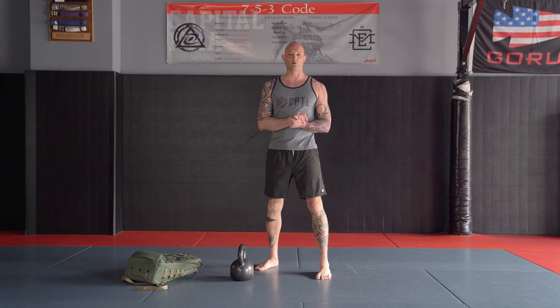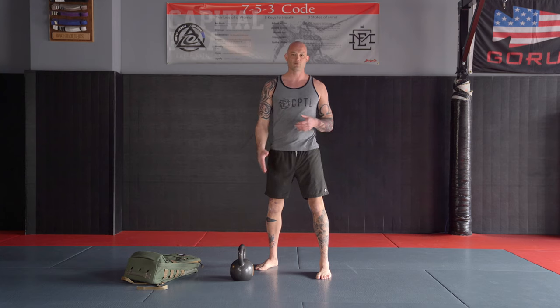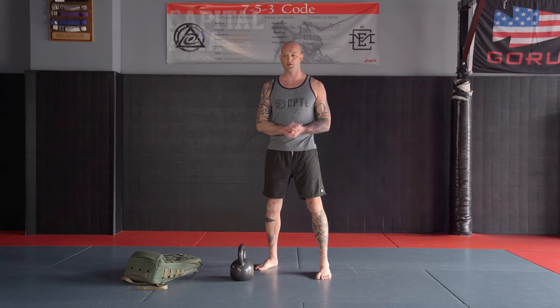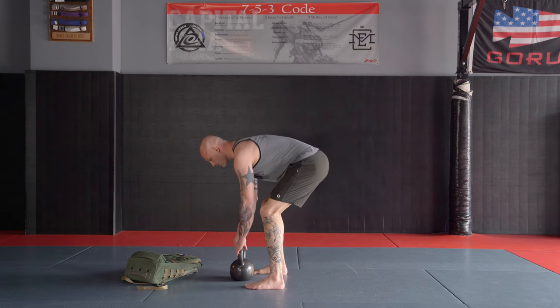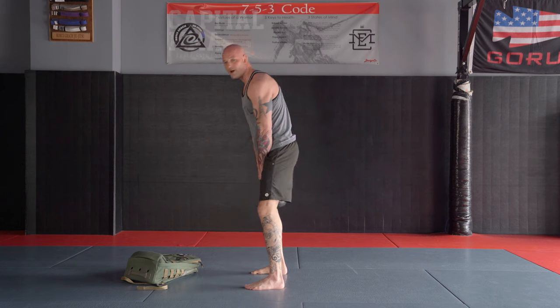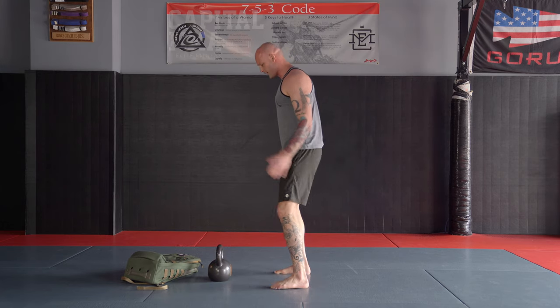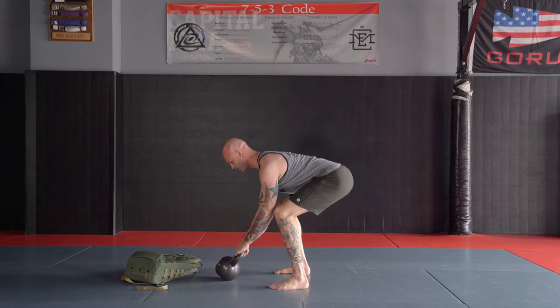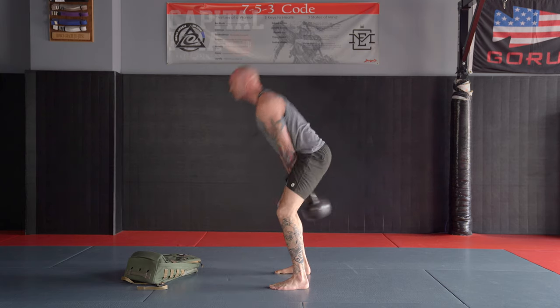One more thing about the kettlebell swing: it's an explosive ballistic movement. Every time we go down to pick it up, we're going to go into that pike-pass position and explode forward. What you often see, and what we never want to do, is just pick the weight up with a round spine and start swinging. That's not right. We're going to protect our spine the whole way — get all the way down, engage, lats nice and tight, spine is straight, weight back, and up.